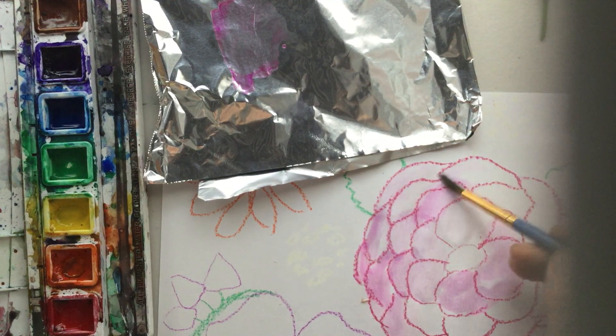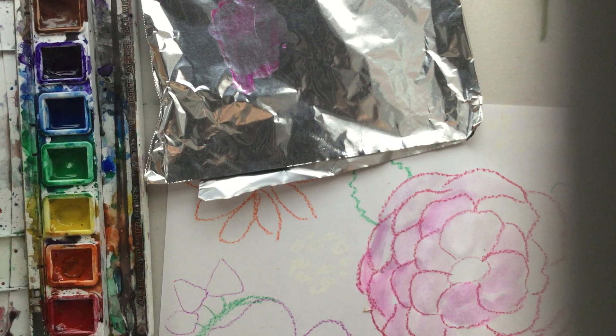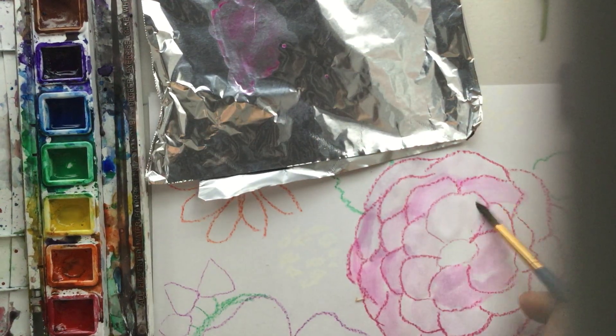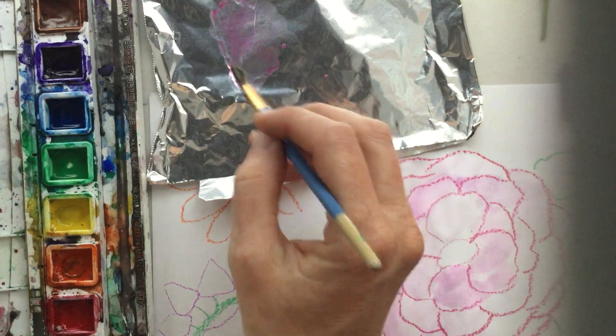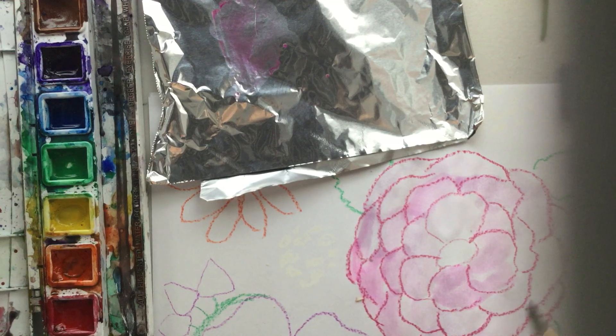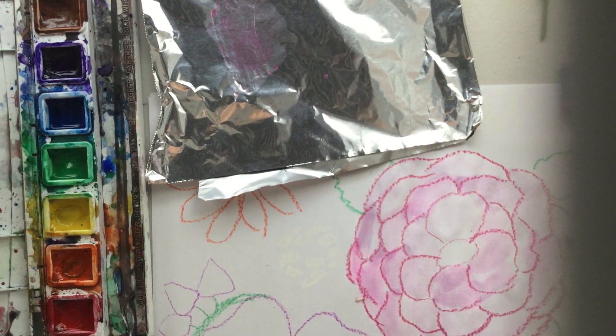We're going to color our flowers in. This is called oil resist — when you put watercolor over the oil that's in the crayon and the pastels, it won't stick to it, which is kind of cool. You can get something similar with colored pencils, but they don't have as much oil, so it doesn't work quite the same.